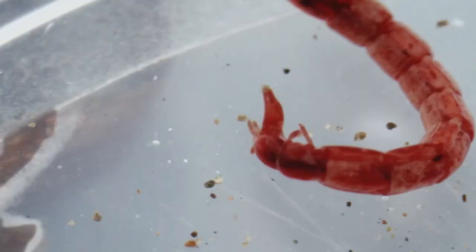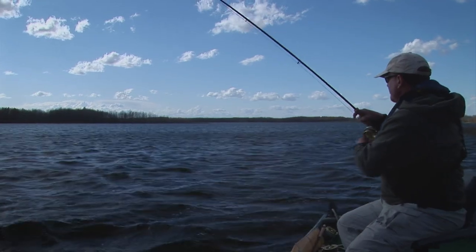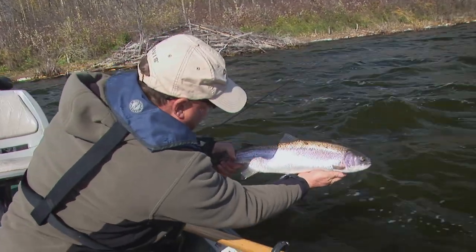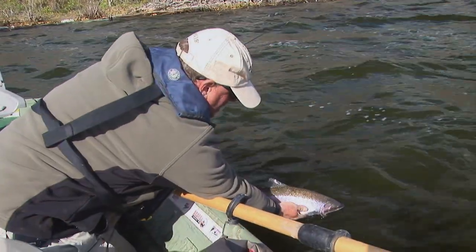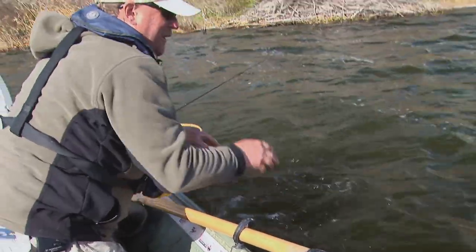Rich, productive lakes offer a diverse food base, offering even the most ardent hatch matcher a lifetime of presentation puzzles to solve. The rich food base also offers another important benefit: the capacity for large trout. Trout in productive waters can and do reach staggering proportions, typically exceeding the growth rates of those living in rivers or streams.